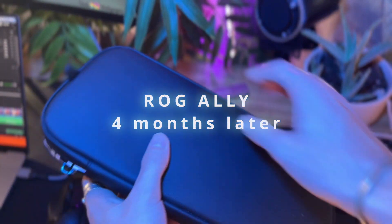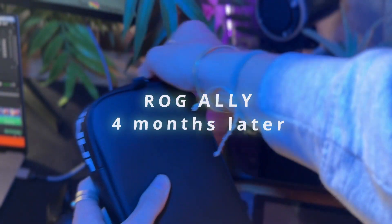I have been on this thing every single day. Literally every day I play on my ROG Ally. We're at four months now. Maybe you're looking at purchasing this thing — here's a disclaimer real quick.